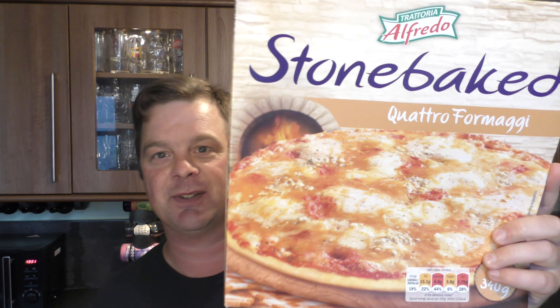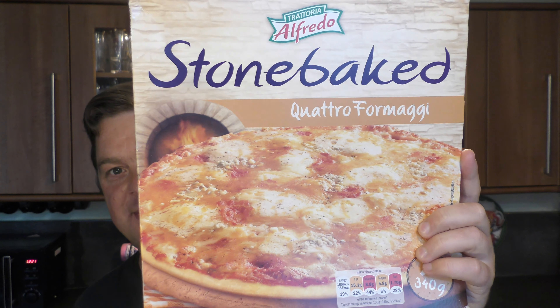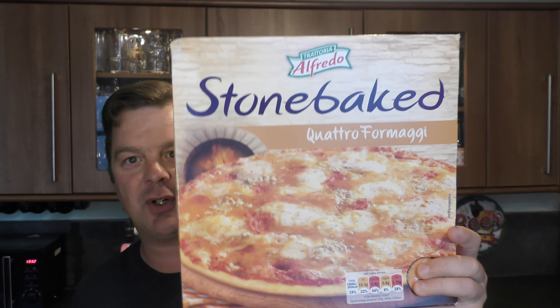It's food o'clock on Real Old Craft Bait. Today we're going to be taking a look at a Lidl's Alfredo Stone Baked Quattro Formaggio Pizza. I've been eating the pepperoni pizzas from Lidl's for years now. I even reviewed it, and my wife, she sometimes doesn't finish her whole pizza — she'll leave a slice. So over the years I've been trying the slice and I've really come to enjoy this Quattro Formaggio. It's a really enjoyable pizza, so I thought I'd review it for you today.